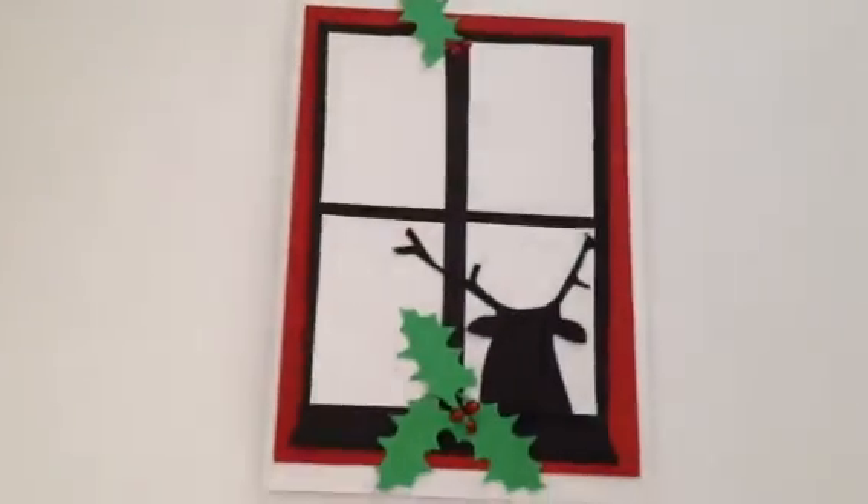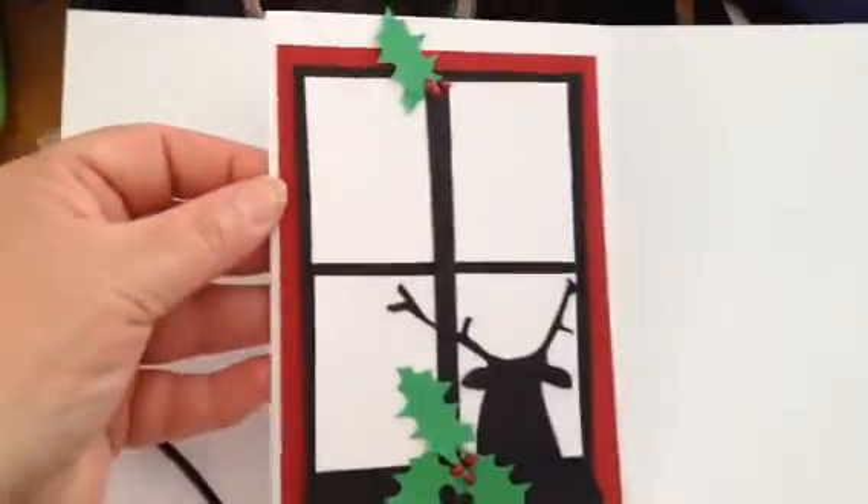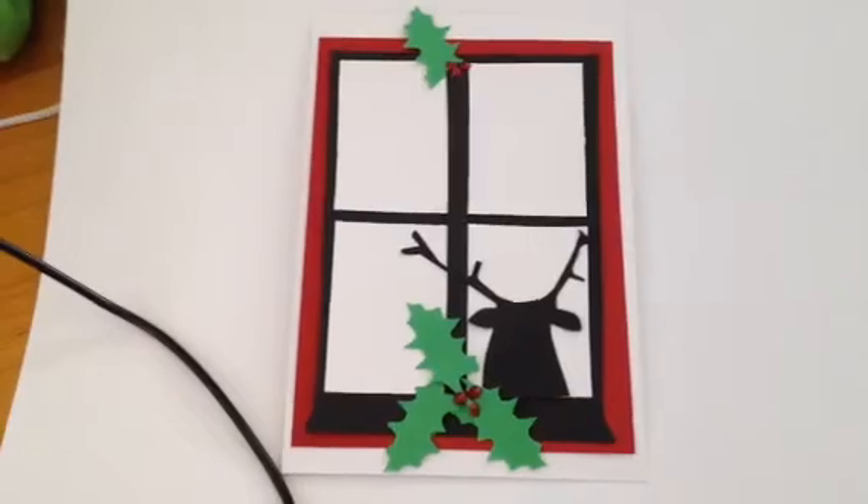I used stickles on the little leaves here that I cut out by hand and I think it's just an amazing card. Thank you, Jane, for your inspiration. It's quite a beautiful card. Thank you so much. Bye.